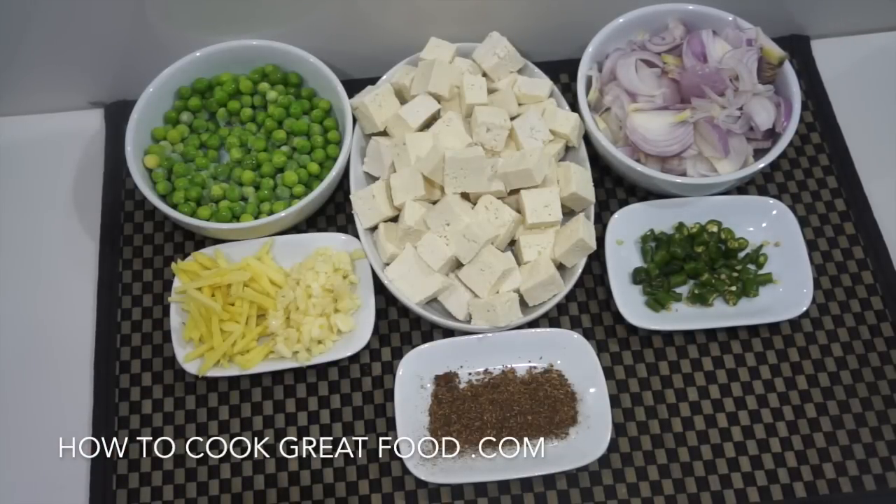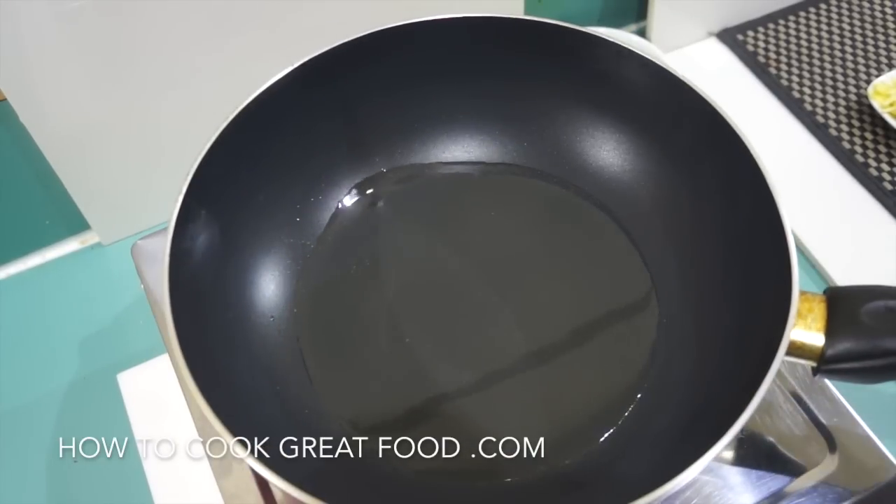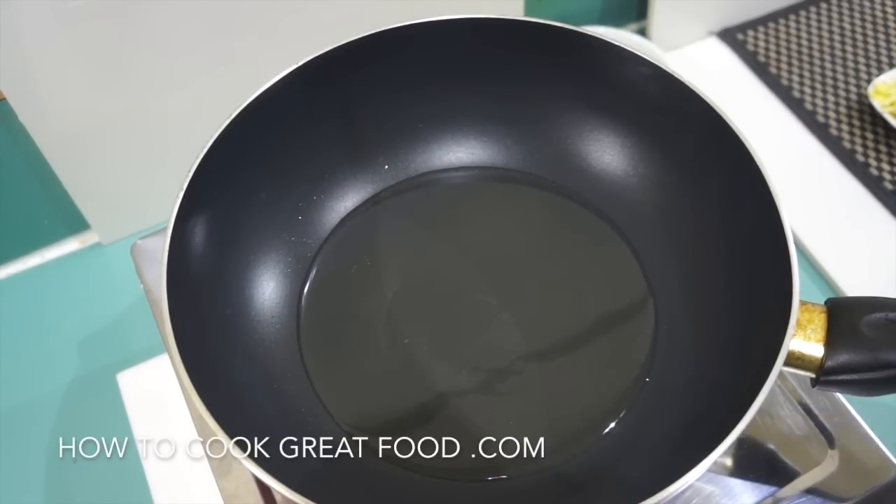We've got some nice basmati rice there. When making fried rice, always use cold rice — hot rice doesn't really work so well. We're going to start this off with a little bit of oil. I've got a wok or a nice frying pan with some oil — I'm using sunflower oil today, but you can use any oil that you want.